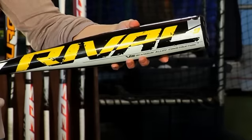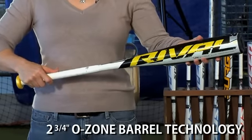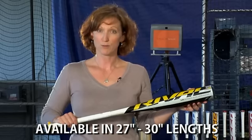We also have the BV15 XL Rival. This is our minus nine weight drop in senior league. V12 aluminum alloy. Monster two and three quarter inch barrel diameter, as well as extended barrel design. Minus nine weight drop. This bat is available in sizes 27 through 30 in length.